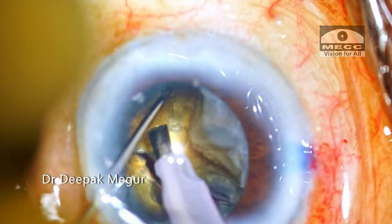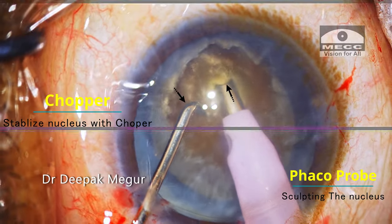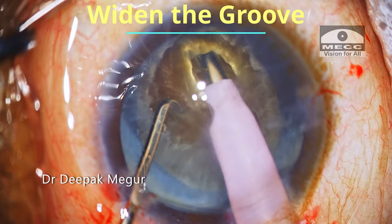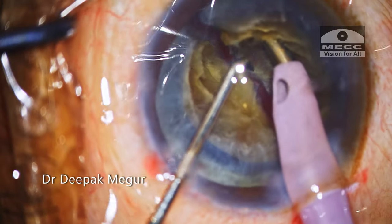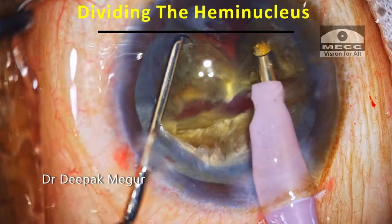The classical four quadrant technique continues to be the safest and most predictable technique of nucleus removal to date, and with the advent of torsional ultrasound, it has regained even greater significance. Moving on to the stop and chop technique — this is an excellent combination of the sculpting and chopping techniques. The same principles of sculpting are utilized to stabilize the nucleus, the groove is widened for easier passage, a single long trench is made, and the nucleus is divided into two hemi-nuclei. Each hemi-nucleus is then chopped into two or three smaller fragments and emulsified.